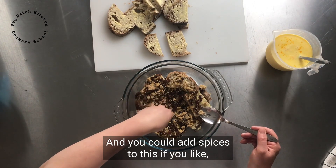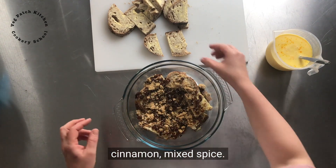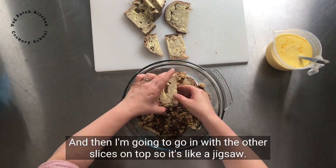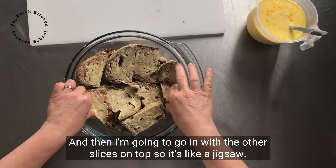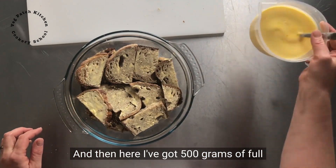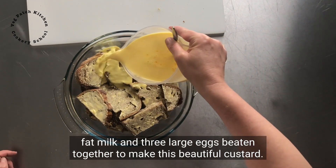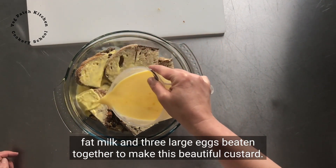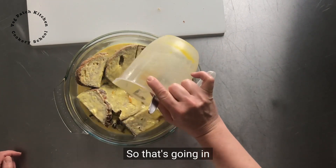You could add spices to this if you like — cinnamon, mixed spice. And then I'm going to go in with the other slices on top, so it's like a jigsaw. Here I've got 500 grams of full fat milk and three large eggs beaten together to make this beautiful custard. So that's going in.